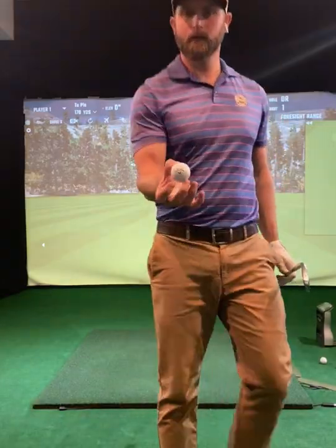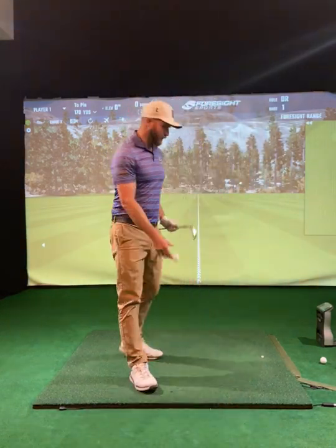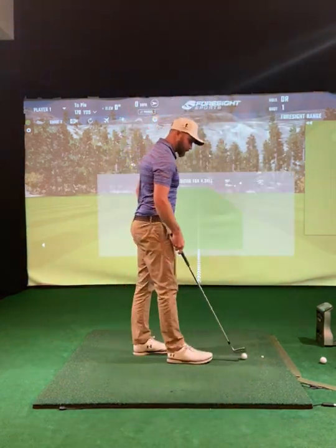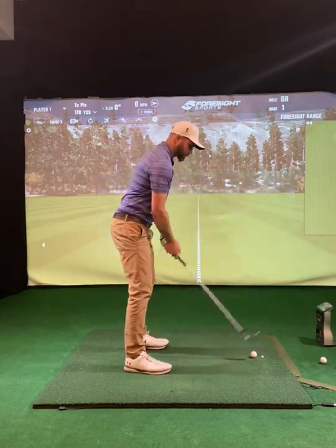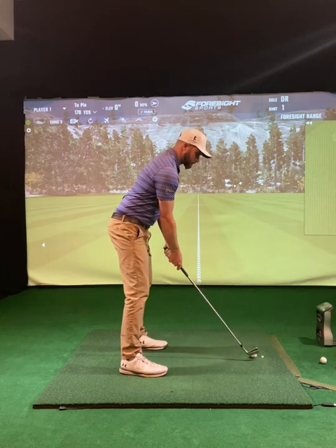First one up — Callaway Chrome Soft X, brand new out of the package. I've got the face sprayed, we're going to see if we can get a couple shots here. And when I get done, I'll pull up the screen to see if we can see some differences.